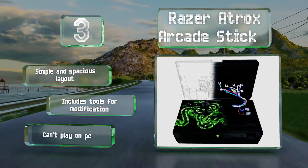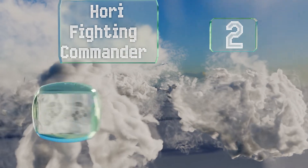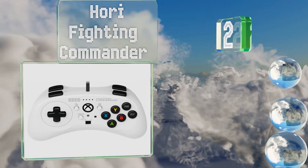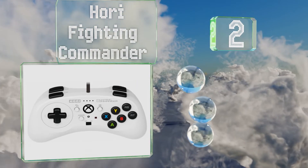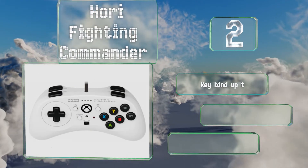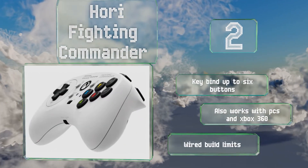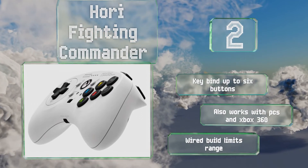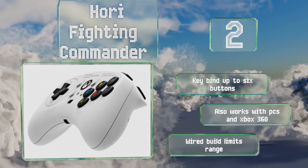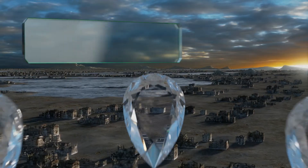At number two, sometimes you just need to go back to basics. Instead of overwhelming your gamer fingers with a busy controller, embrace the minimalist layout of the Hori Fighting Commander, which is perfect for unlocking those match-ending combos in your favorite fighting games. You can key bind up to six buttons, and it also works with PCs and the Xbox 360, however its wide build limits its range.